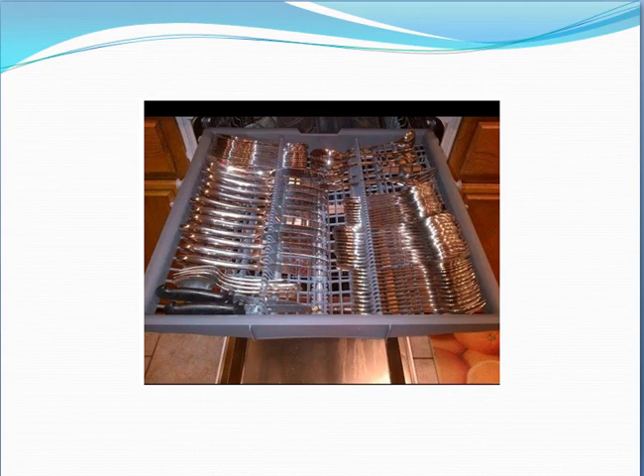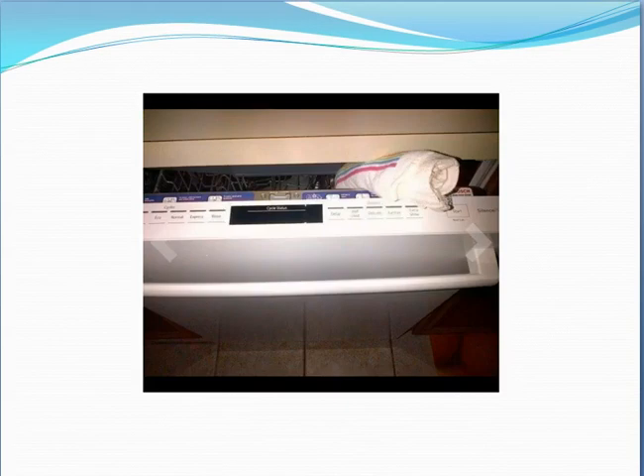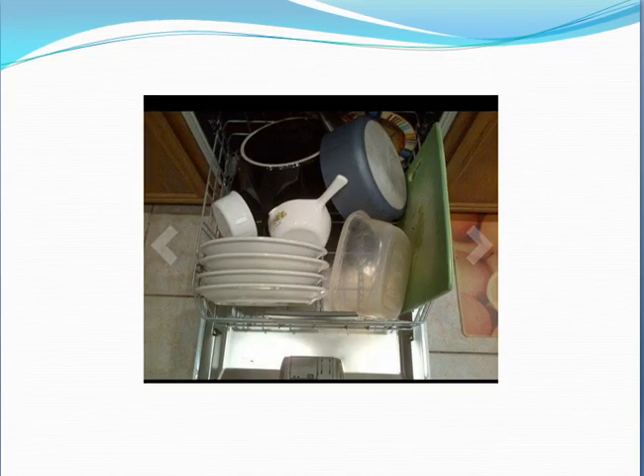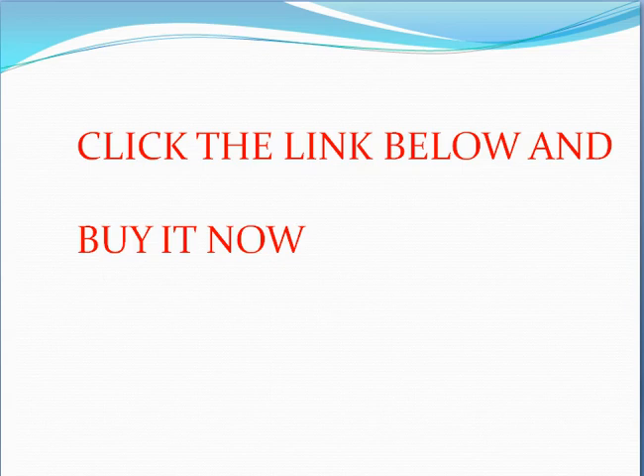We recommend the Bosch 800 series model SHX68T55UC for its reliable performance. Remember, this model has been out since 2012. Thank you — click the link below to buy it now.